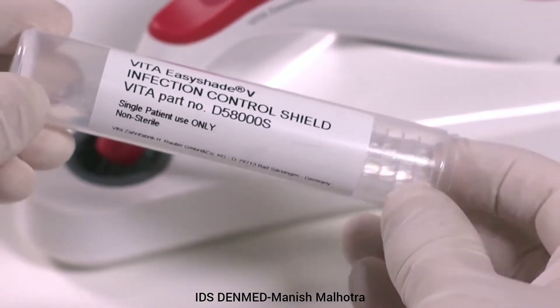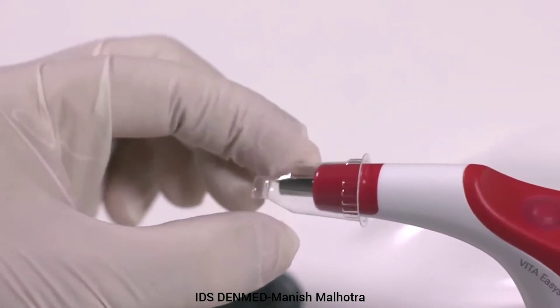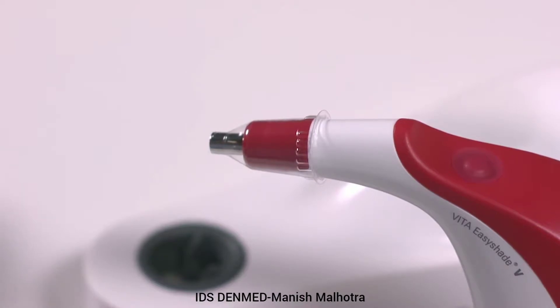Remove the infection control shield from the packaging. Simply slide the shield onto the tip of the device and ensure the shield is flush with the measuring tip.